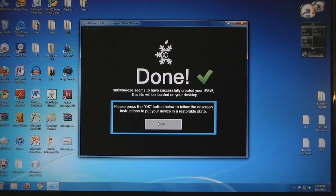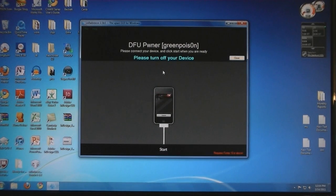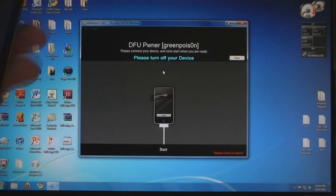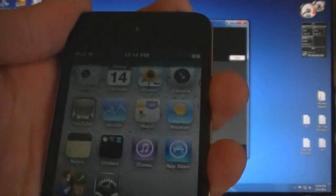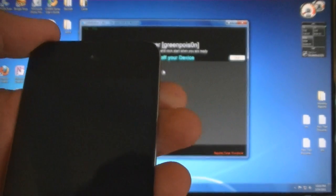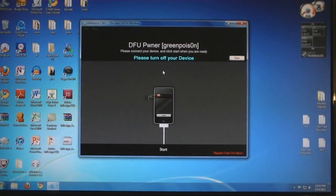Then press OK, and then you will need to put your device into DFU mode. So make sure your device is connected, and then turn it off. Then click Start and follow the on-screen instructions.